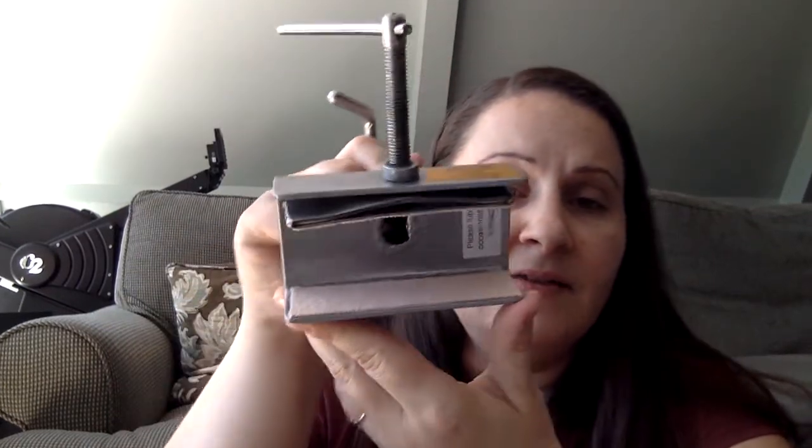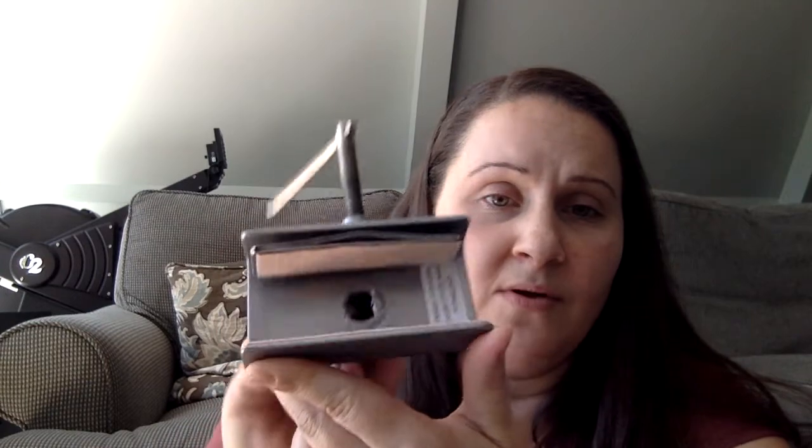It is adhesive, so you take off the paper backing and just lay it in there. That also means when you remove it you'll probably have some sticky residue, but there are products you can use to get rid of that stickiness. I figured that even if I didn't like this, I'd be able to get my clamp back to its original condition. So far I really like it.